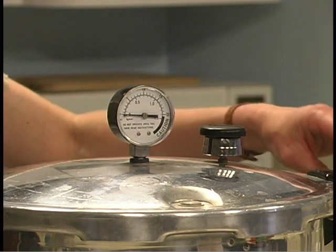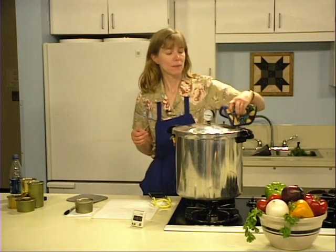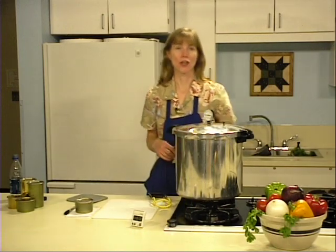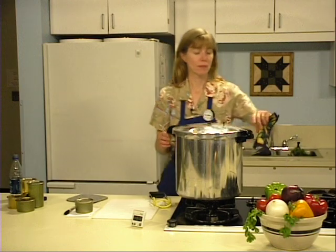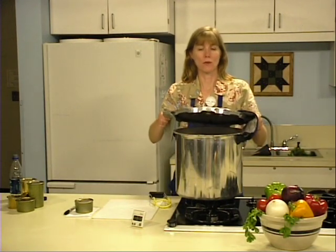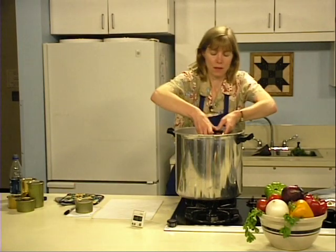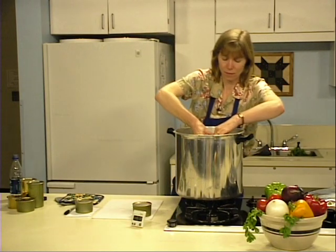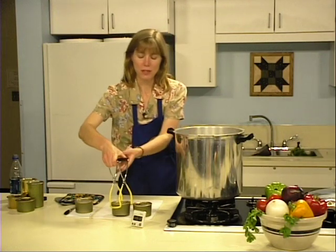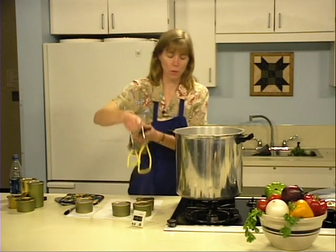Open the vent when the pressure reaches zero. Test to ensure there is no more pressure by gently nudging the weight — no steam should escape and no resistance should be felt. Then remove the weight or open the petcock. Wait 10 minutes. After 10 minutes, unfasten the lid, opening it away from you so that escaping steam does not burn your face. Remove cans using a can lifter and place them on something that will protect your counter, such as folded newspapers, folded towels, a cutting board, or a cooling rack.